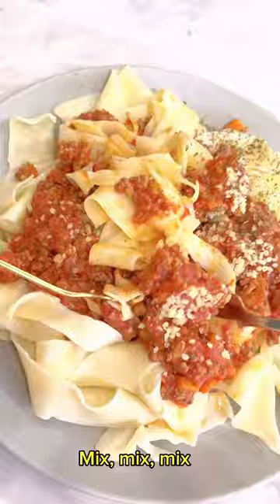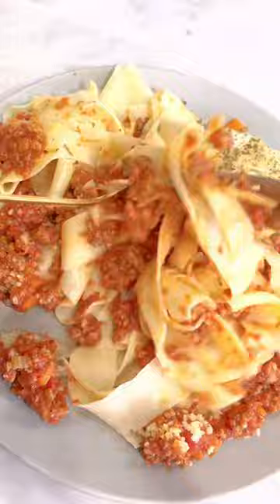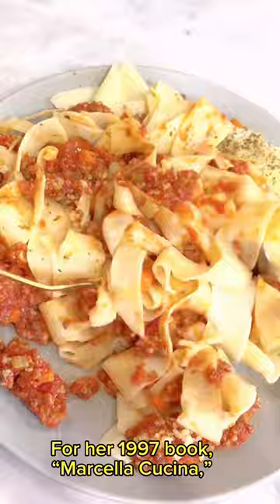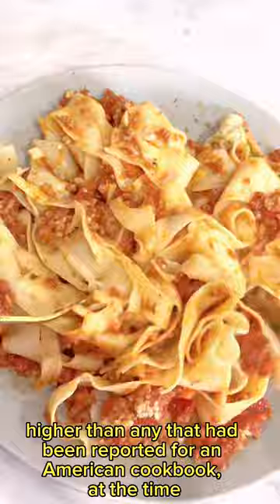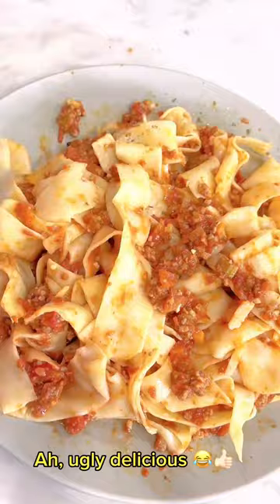This is Marcella Hazan's Bolognese sauce recipe. She is known for her award-winning Italian cookbook. For her 1997 book Marcella Cucina, HarperCollins gave her a $650,000 advance — higher than any that had been reported for an American cookbook at the time. Ugly delicious. Please don't forget to like and subscribe. Happy eating!